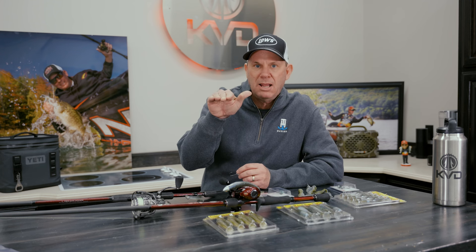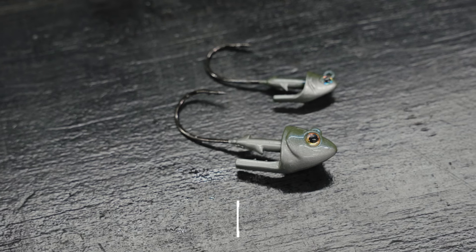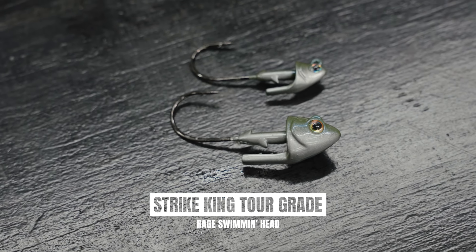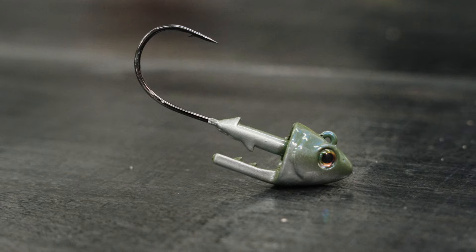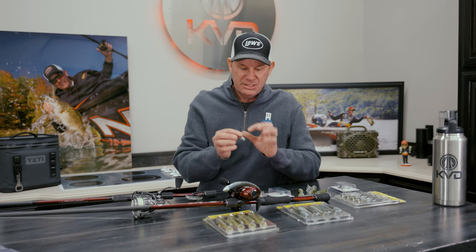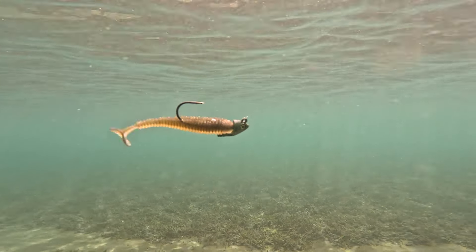I really want that swimbait to swim smooth and streamlined through the water. This new Tour Grade Rage Swimming Head really does that. It's got a little collar on the bottom — a little keel — that really does two things. It keeps that bait moving horizontally in the water, and it also really locks that swimbait on so they stay on there better. You can catch more fish with them, and it's cupped up at the end so that the head just fits right in there.